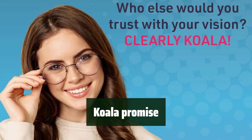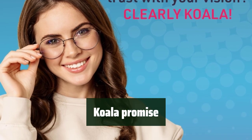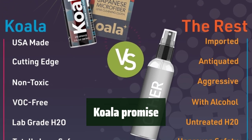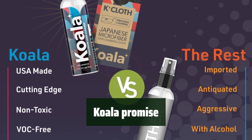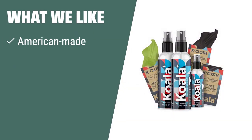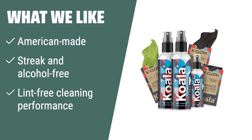We promise that our Lens Cleaner Spray Kit will exceed your expectations. With our American-made product, Japanese microfiber cloths, and carefully engineered formula, you can trust Koala for all your lens cleaning needs. If you have premium modern lenses — including anti-reflective, anti-glare, blue light, prescription, and reading lenses — consider the Koala Eyeglass Lens Cleaner Spray Kit. Its carefully engineered, streak and alcohol-free formula paired with lint-free cleaning performance ensures a longer-lasting clean.